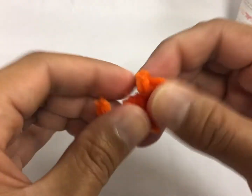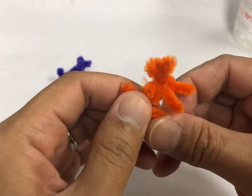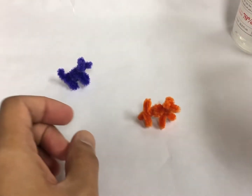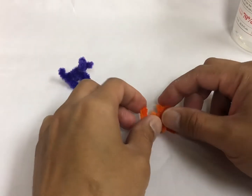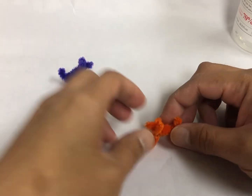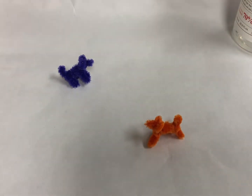We're going to put this leg forward, and then leg backward. Squeeze a little bit of the tail. And then you're going to move this leg forward, and then the leg on the back backwards, so it's going to look like it's walking. That's how you make a dog made out of pipe cleaners. You can try a different one — let's try a yellow one.